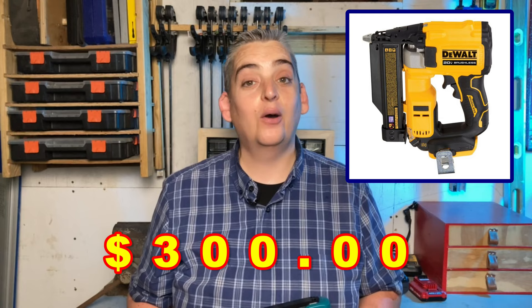A while back someone mentioned in the comments that a pin nailer would really help me out with my finished work. So upon that suggestion I went shopping for a pin nailer. Now most of my tools are Dewalt, but the Dewalt cordless pin nailer happens to be $300 and that was more than I was willing to spend on a pin nailer.